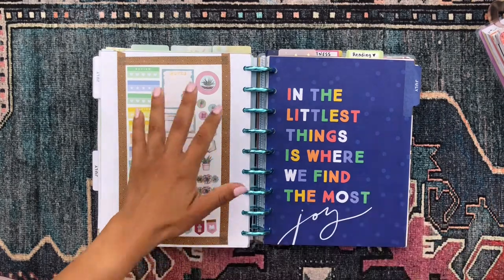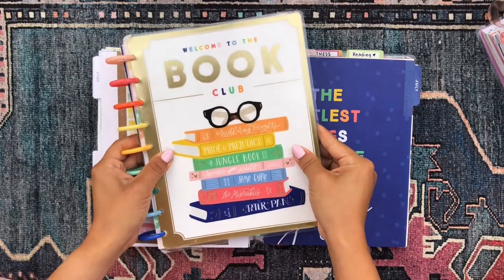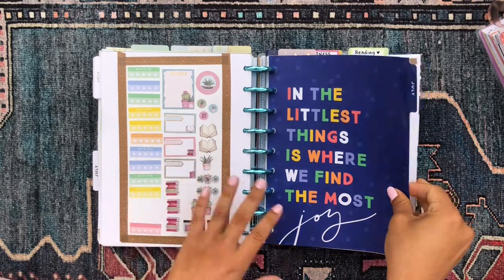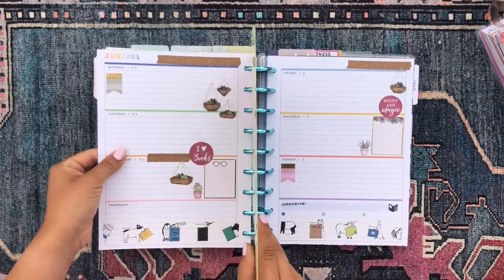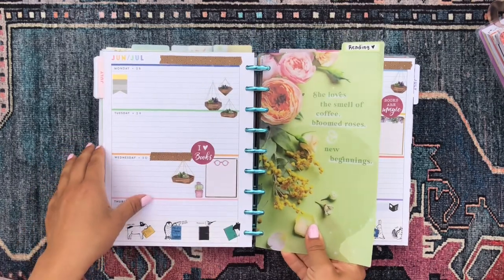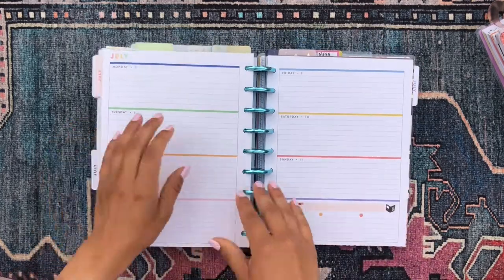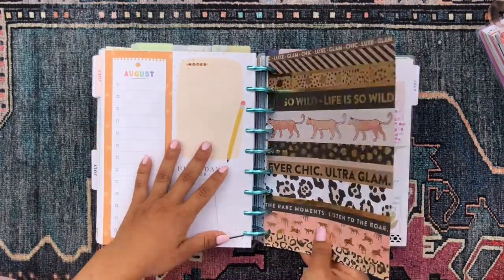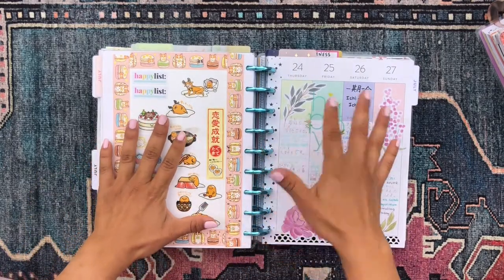Then I have my reading journal. I have my reading stickers here on the side; these pages come from the Welcome to the Book Club horizontal planner — very cute and appropriate for a reading journal. There's my monthly and then my first weekly spread with my Pressed Florals dashboard, which looks so cute. I use this to journal about whatever I'm reading — I'm a huge bookworm so I love writing a little bit about whatever I'm reading.